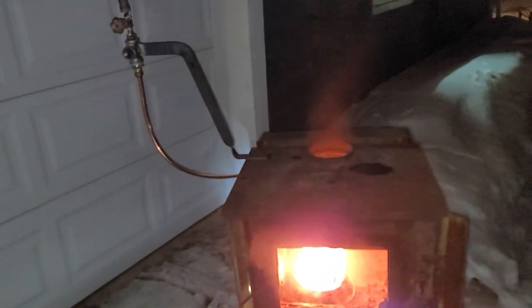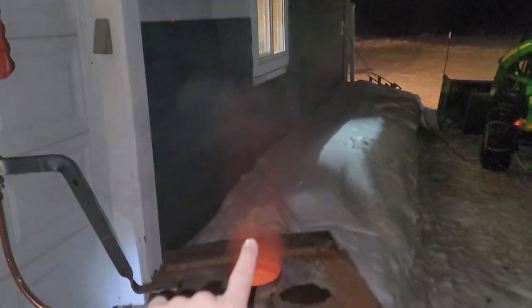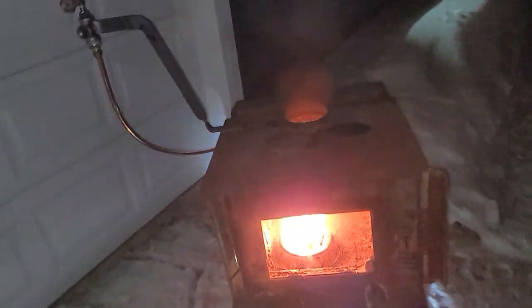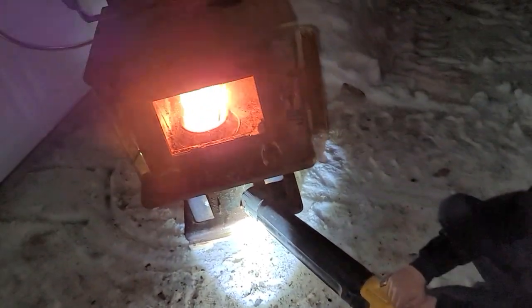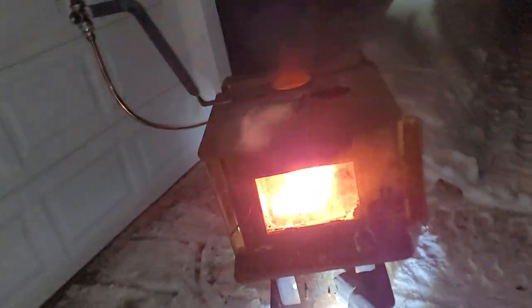Unfortunately this wood stove sat in my back bush for five years, got knocked over at some point, and the glass broke out. To run this in the shop I need to get new glass in, or weld up a steel plate, and obviously hook up the chimney.